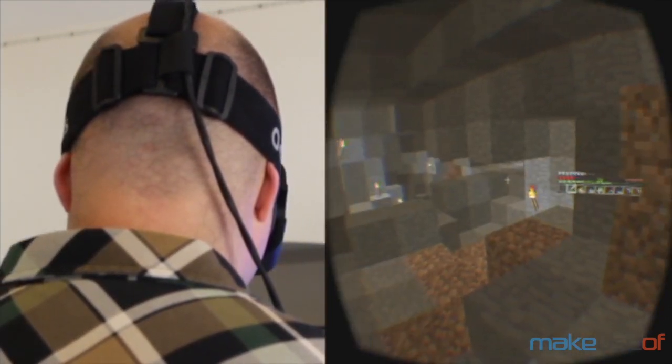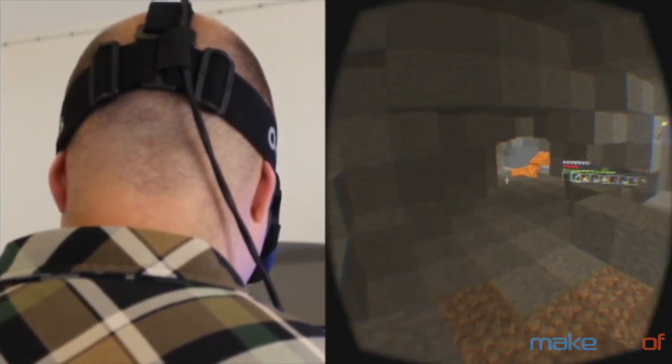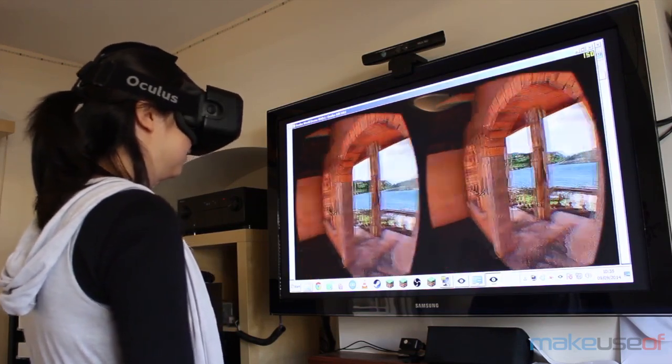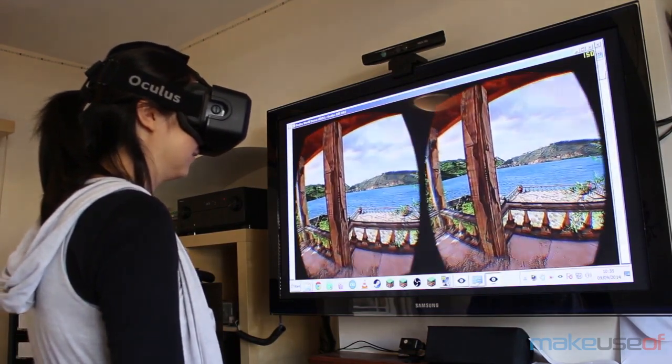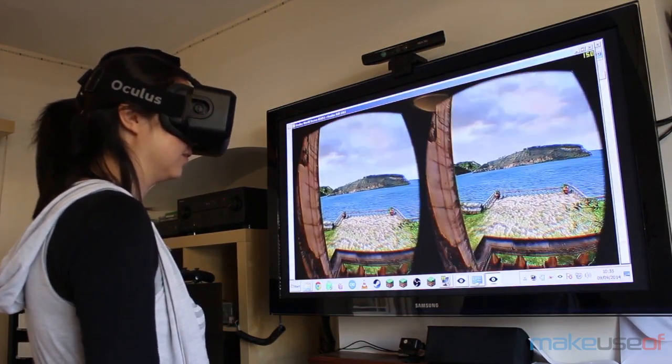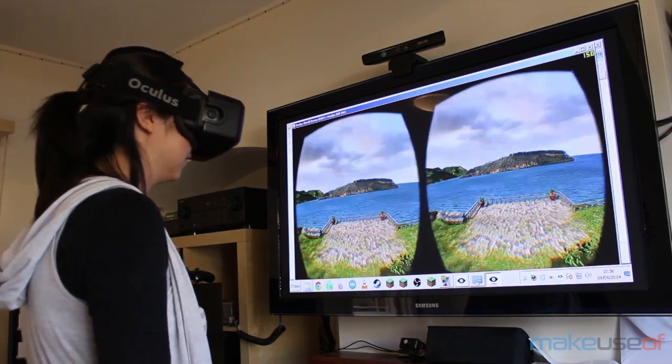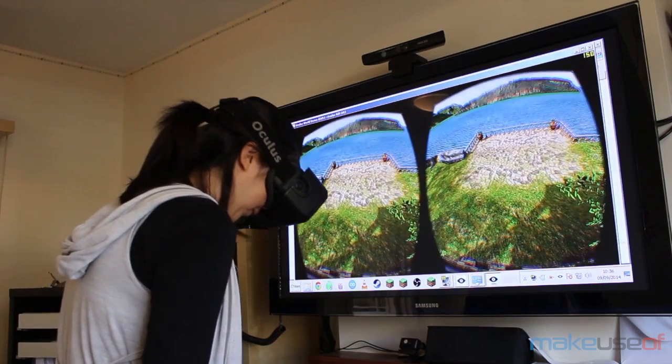That said, when it does work, it is glorious. It finally feels like a consumer-ready product. The quality of the display is so much better and it's no longer a case of "whoa, this is awesome but now I kind of feel a bit sick." Getting your VR feet is a lot quicker and motion sickness is a lot less prevalent.